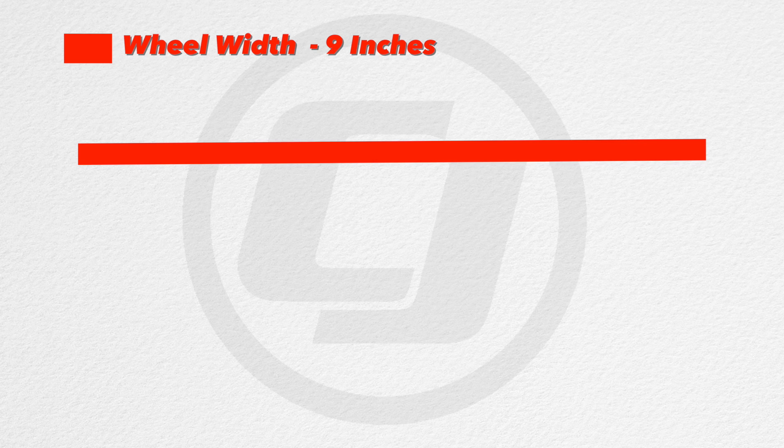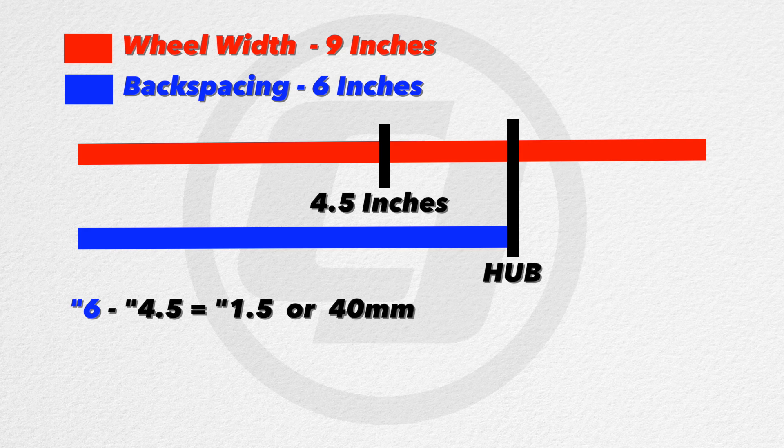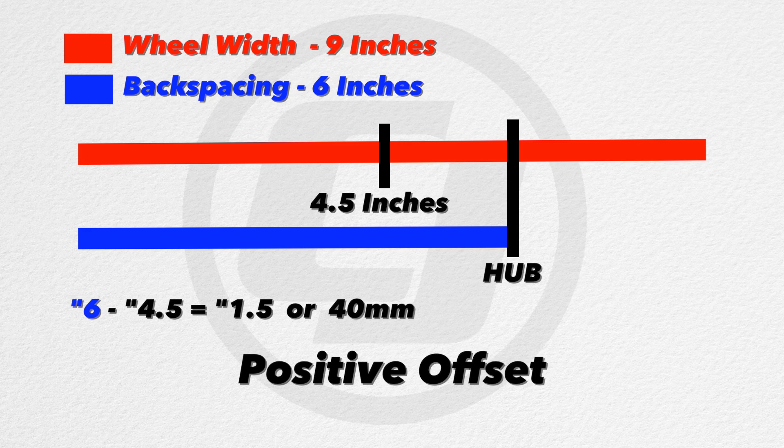Now we're going to find how much offset this wheel actually has. We measured the actual wheel width as 9 inches, then divided that in half to find the centerline — 4.5 inches. We found 6 inches of backspacing. So 6 minus 4.5 gives us 1.5 inches, or 40 millimeters. Since the hub is further towards the front of the wheel, it's positive offset — 1.5 inches or 40 millimeters. If the hub were in the opposite direction, it would be negative offset.